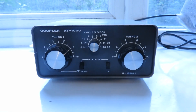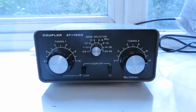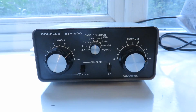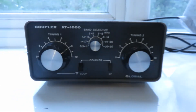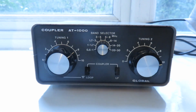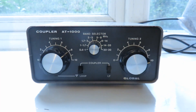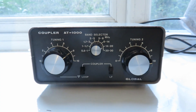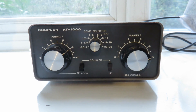Hello everyone, my name is Mad Radio DX UK and this is a video just to show my separate antenna tuning unit that I use for my Xiegu G90 for my ham radio operations. It's this Coupler AT1000. From what I've read, this was brought over to the European market and here to the UK by Waters and Stanton from Japan.